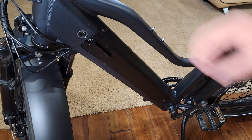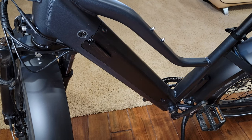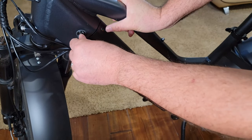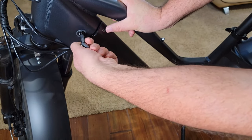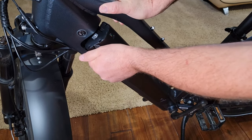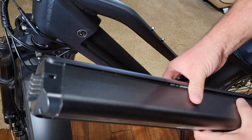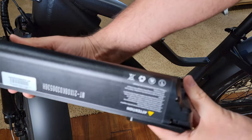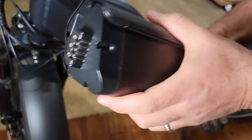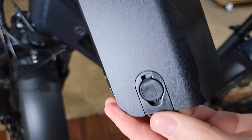The built-in battery is really nice. You have a key for your battery — there's a small button you can press to see if the battery is charged without turning on the bicycle; it will light green. You need a key to remove it: insert the key, twist it, and the battery pops out. You just pull it out easily. It's pretty big — I think it weighs about nine pounds — in an aluminum frame, very solid. You can charge the battery at home via the charging port right here.